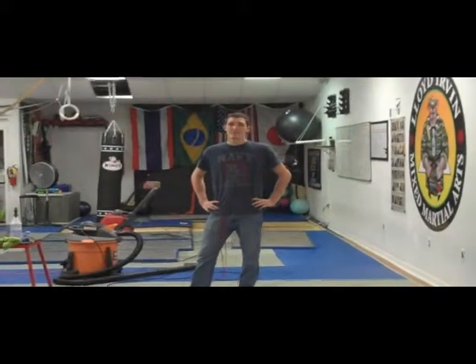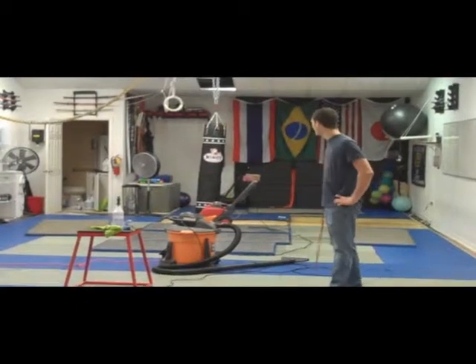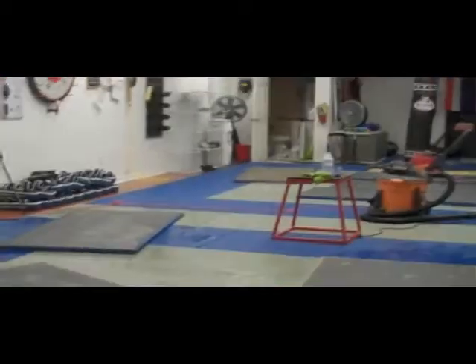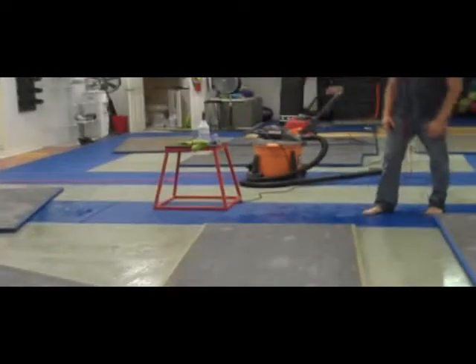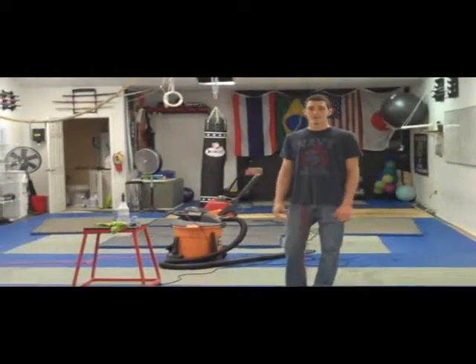Hey guys, Joe Rujiro here at Team 3rd Law Resilient Jiu Jitsu. Just letting you know that we're keeping a clean environment here for you at Team 3rd Law. As you can see, all the mats are turned upside down, making sure the bottoms are all nice and clean for you guys, so you've got a nice clean environment when you're training here.